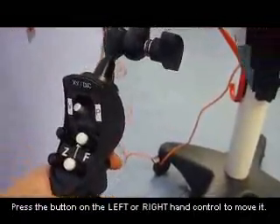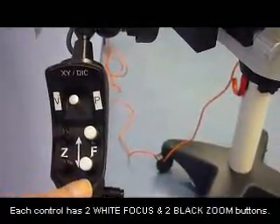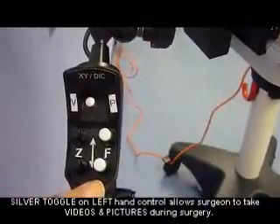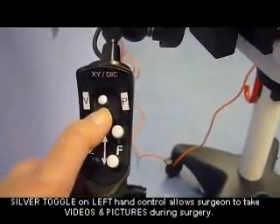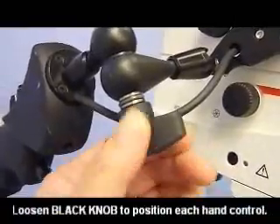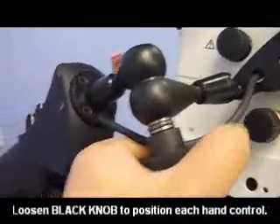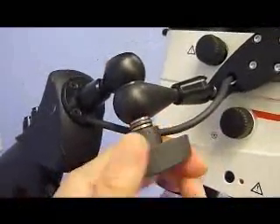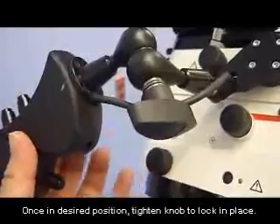On the left hand control, you will see that there is a toggle. In addition to being able to control the zoom and the focus, the operating surgeon can take videos and pictures by moving this silver toggle knob to the left for videos and to the right for still pictures. Each hand control has a black knob which tightens and loosens the handle so that it can be placed in a comfortable position for the surgeon.